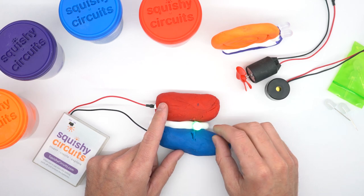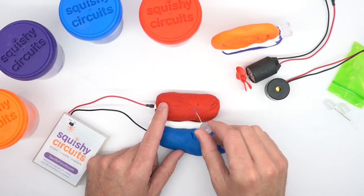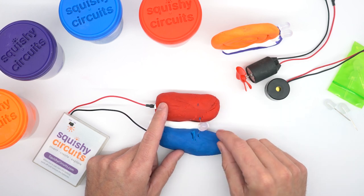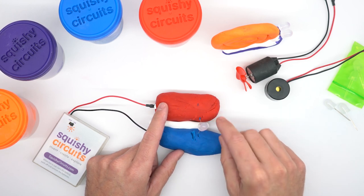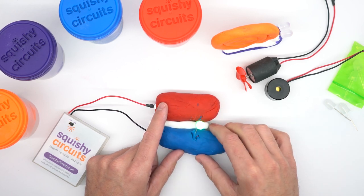We can demonstrate polarity of LEDs, which means electricity can only go one way through them. If we push our LED in the other direction it doesn't turn on, because electricity always has to go one way through them. It's easy to just try both directions if it doesn't work the first time.